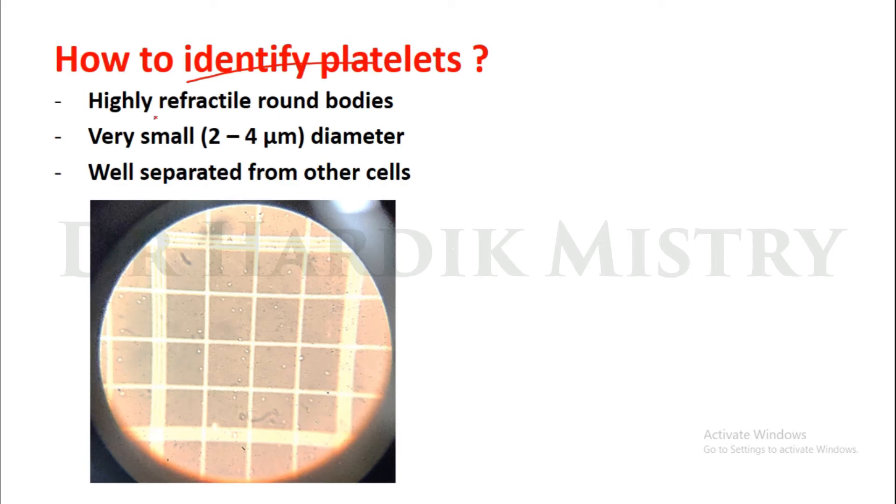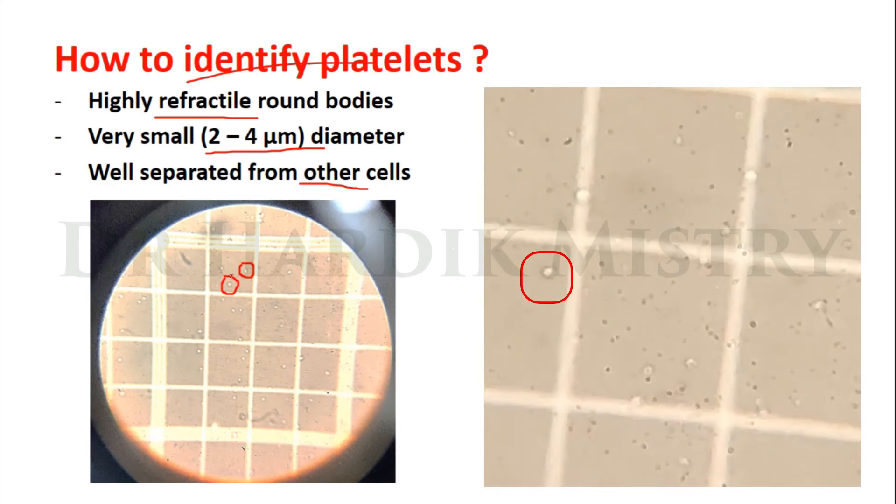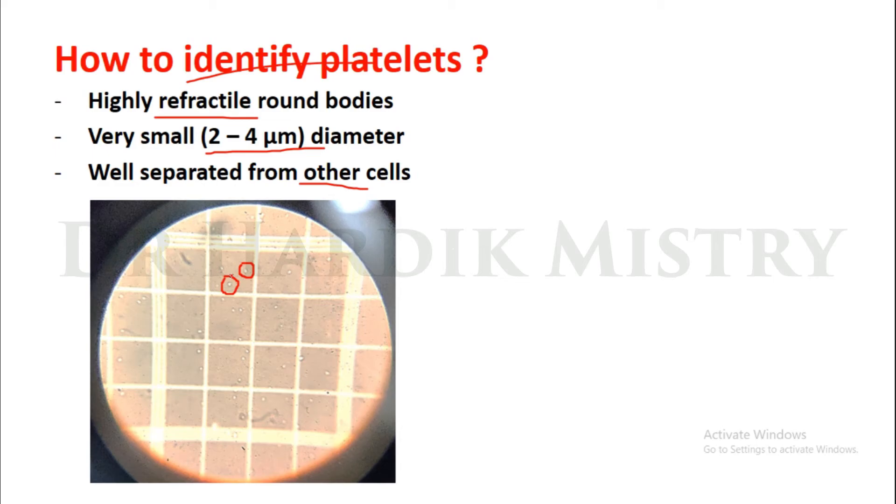How to identify platelets: they are highly refractile round bodies, very small, 2 to 4 micrometers in diameter, well separated from other cells. When you do fine adjustment, the platelet will appear and disappear — that is how you distinguish platelets from dust material or other cells. You have to count these platelets in every one of the 25 squares of the RBC area.